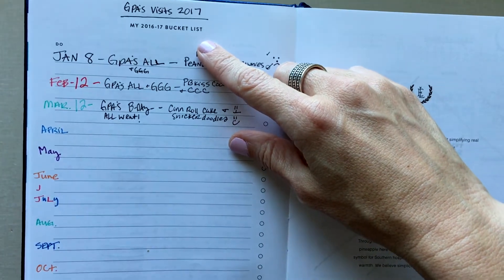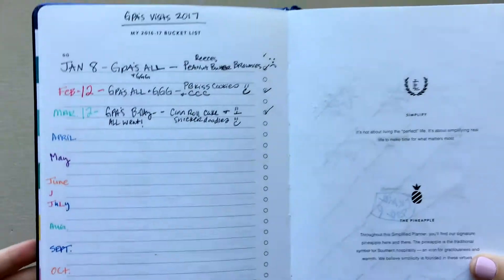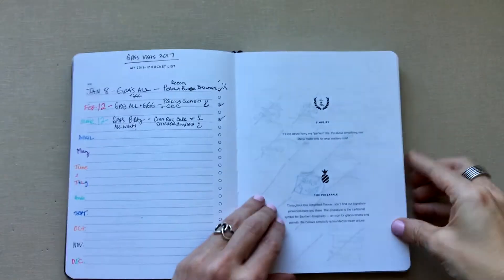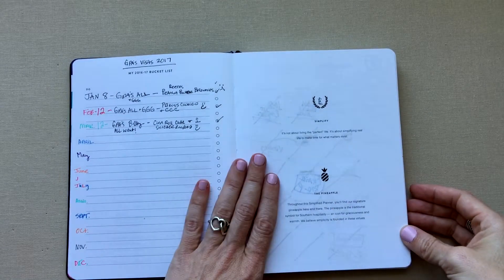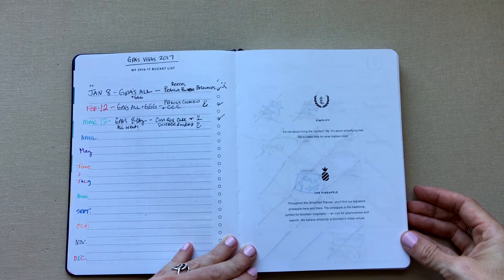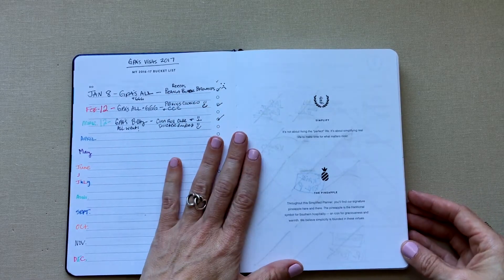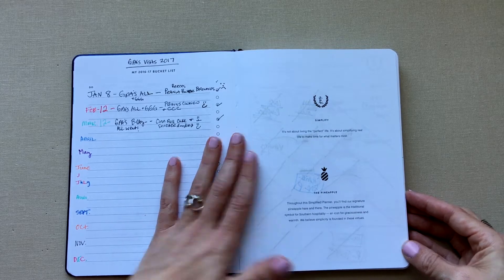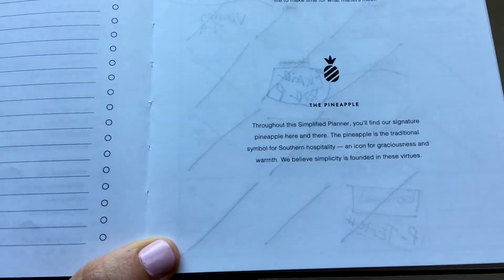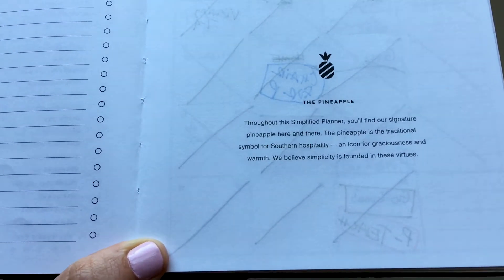She has a 2017 bucket list page which I used to track visits to the in-laws for Sunday dinner. Right on the first page you can see the ghosting problem — the biggest issue I've had with Emily Ley's planners. I love everything else about them; the quality is great, but the ghosting is immediately visible.